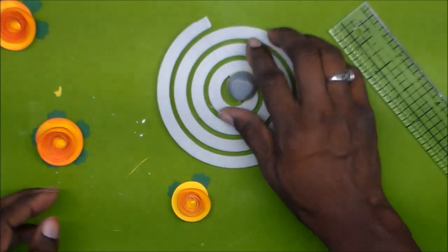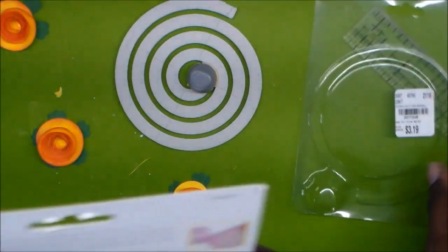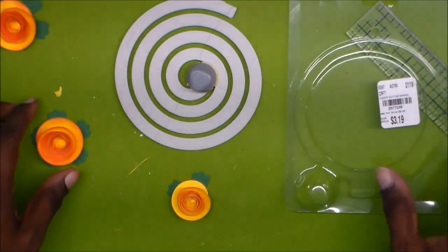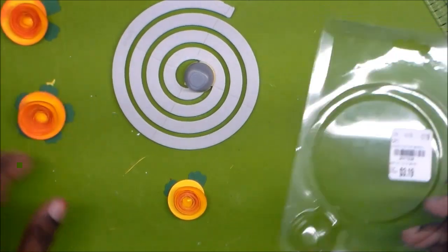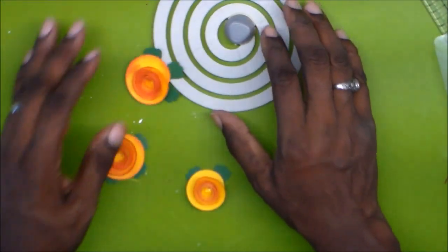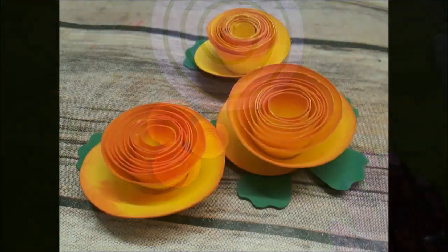So guys, that is how you use the EK Tools Curvy Cutter — also called a spiral maker. These were the directions on the back, but I didn't understand them, and I think I was reading them too fast while watching Harry Potter and the Deathly Hallows Part 2. But there you go, guys — I hope that helps, and y'all have a crafty day! Bye!